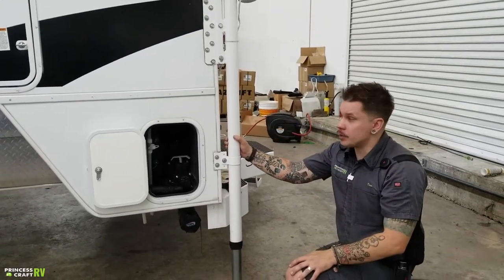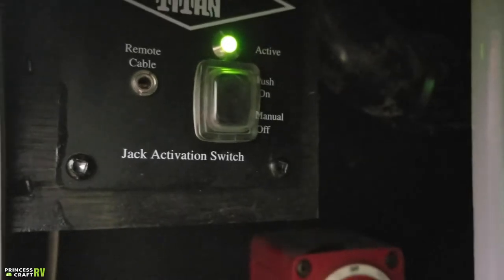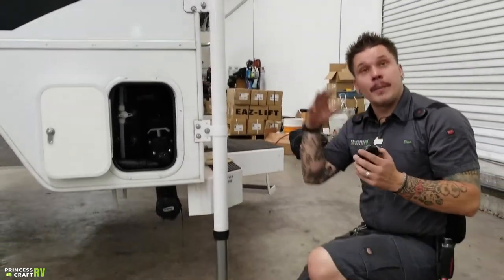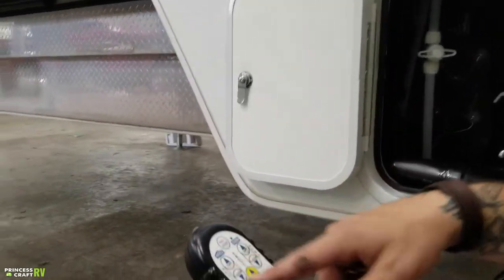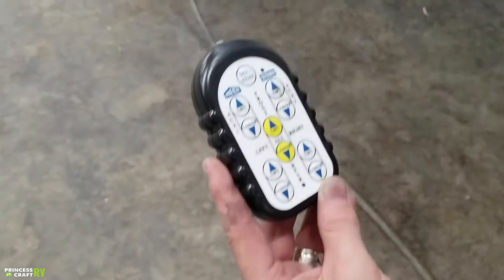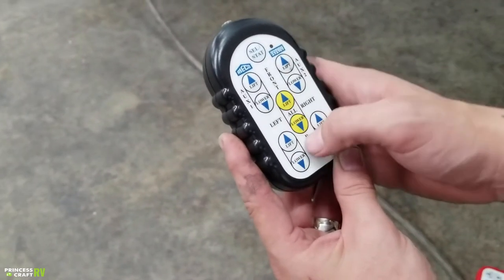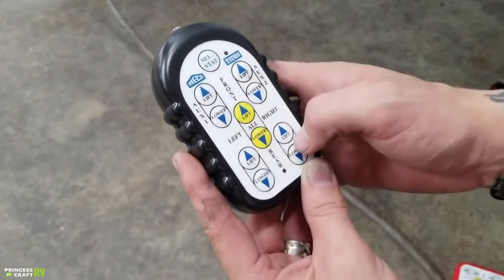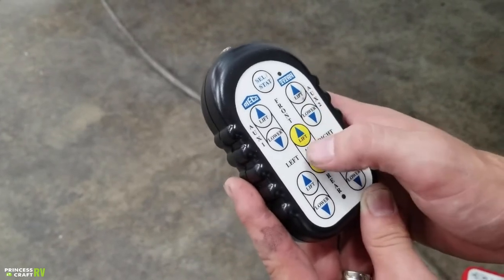Also within this compartment, we have your jack activation switch. If we turn that on and see that green light, that means the jack remote is paired with the board and we're ready to go. Looking at this remote, orientation is going to be from the rear — so I have my driver's side front jack, driver's side rear jack, passenger front, passenger rear, or all at the same time. As long as that green light's on, I'm ready to go and can raise or lower the jacks individually or run them all at a relatively similar pace, although they are independently geared motors.